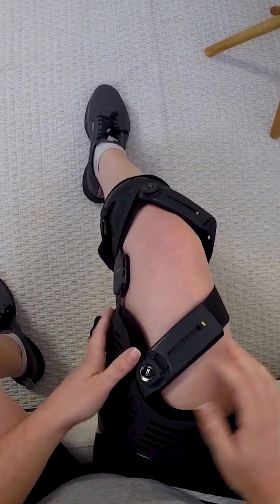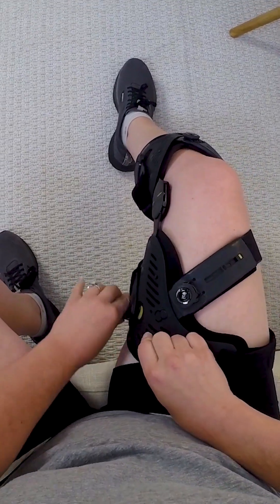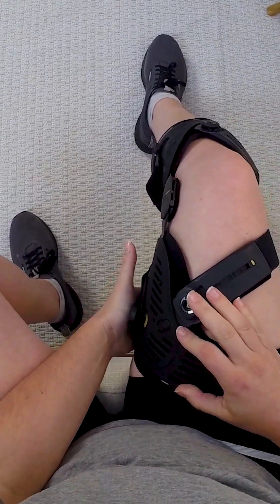Place the yellow upper buckle button into the yellow thigh shell keyhole and use the palm of your hand to snap the upper buckle closed.